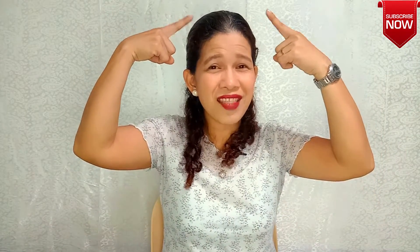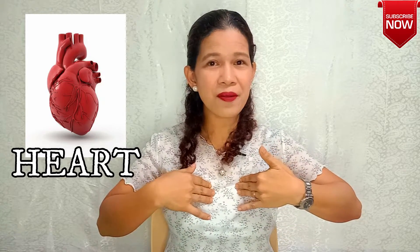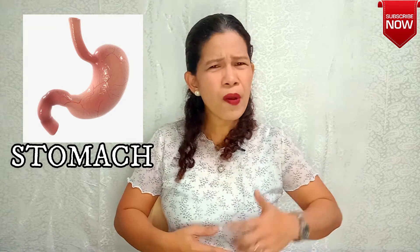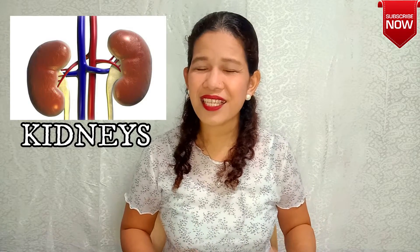What is that organ in my head? Great — the brain! How about here? Very good — the heart! How about here? Great — my lungs, which extend until my back. How about in my tummy? Very good — my stomach! How about the one right under my rib cage and attached to my spinal cord? Yes — the kidneys!